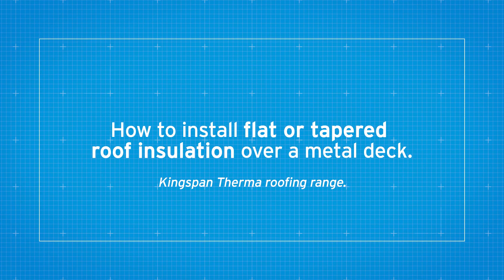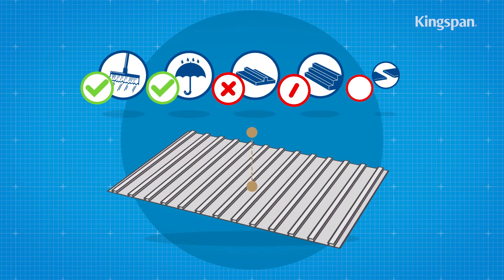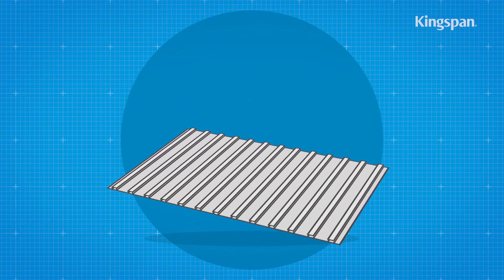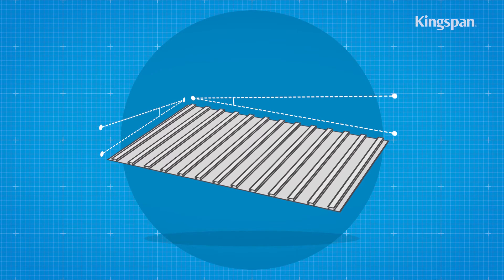How to install flat or tapered roof insulation over a metal deck. Metal decks should be clean and dry without large projections, steps or gaps. The deck should also be graded to allow correct falls to all rainwater outlets.